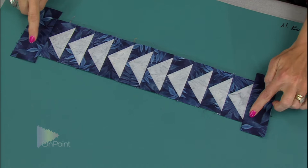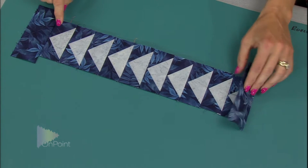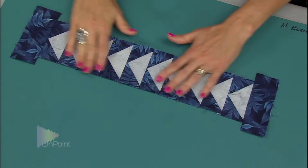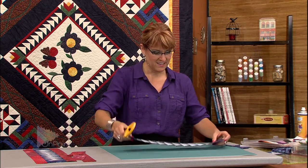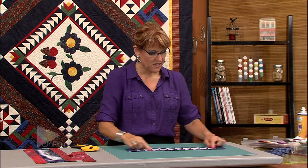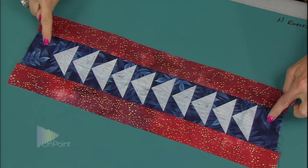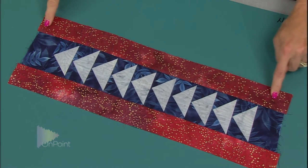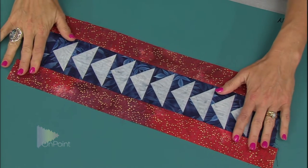Now I'm going to add hidden coping strips to the right and left side. I just added a two-inch strip to this end and a two-inch strip to this end, pressed them out, and now I'm going to trim those down. Now it's trimmed and I can add an accent coping strip. The hidden coping strips are the same color as the background fabric, and the red coping strip is the accent coping strip.